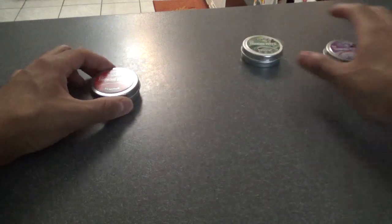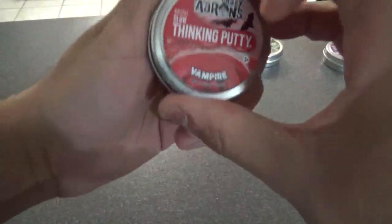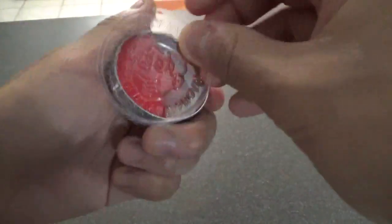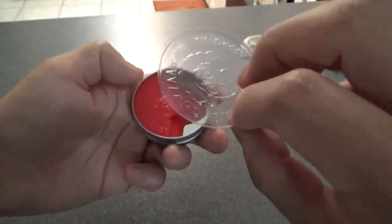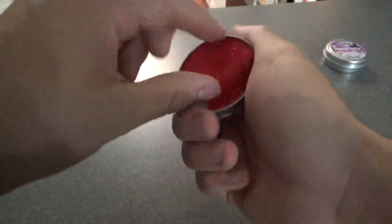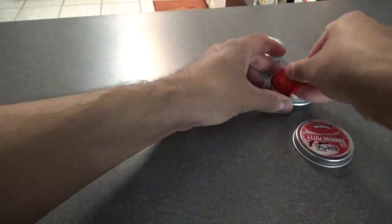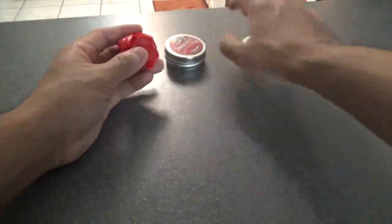I will start with the Vampire. So Vampire, as you can see, is red — blood red. Says nothing on the back in case you're wondering. These small two-inch tins always come with this little divider, which is very convenient. I kind of wish the larger ones came with it too, because getting the larger putties out of the tin could be a bit of a pain. Alright, so that came out pretty easily.